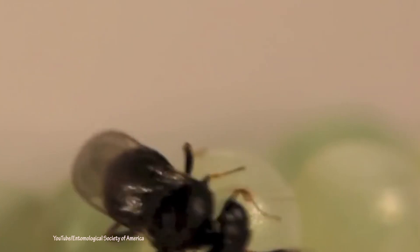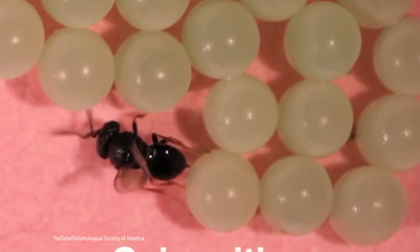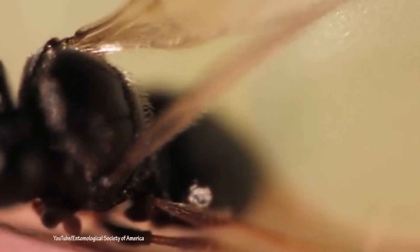We found this samurai wasp in the field in 2016. Our goal is to take the wasp, bring it into the laboratory, and have the wasp lay eggs in the colony of our brown marmorated stink bug eggs. In so doing, we can take those eggs back out into the field and release the wasps in places both in urban and agricultural settings, where it's been a real problem and where populations have built up to explosive levels.